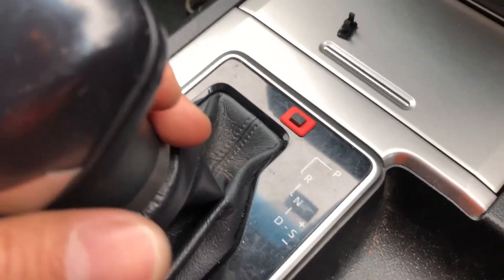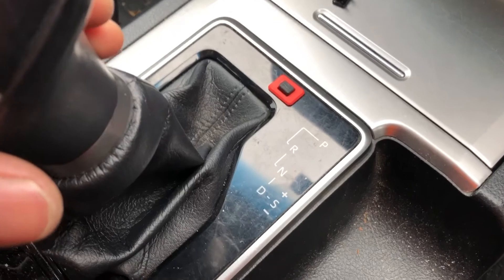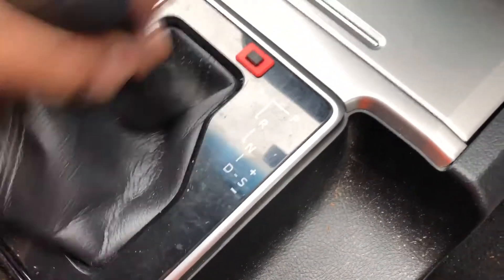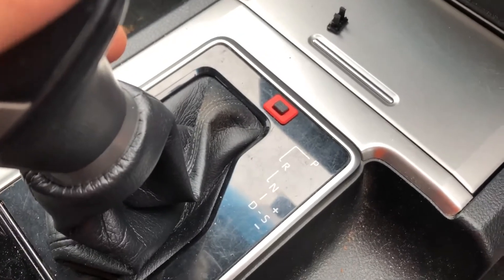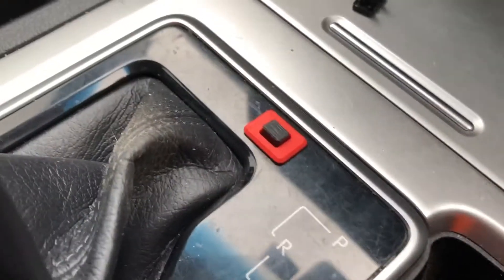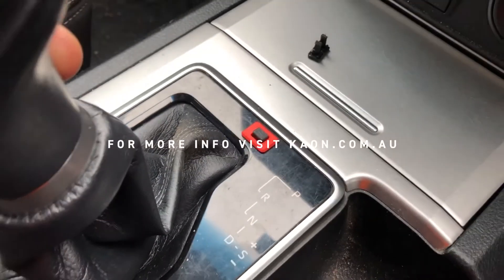Anyway, keep an eye out for that — we'll have those available pretty soon. It just makes life a little bit easier. I'm not too sure why Toyota changed it, but we've got a fix for it now. So that's the shift unlock button for the Prado 150.